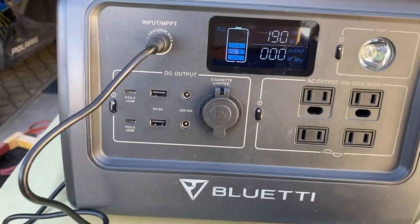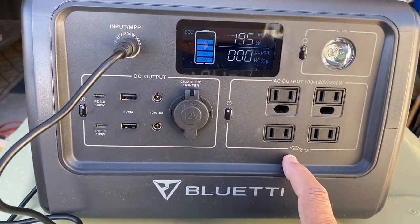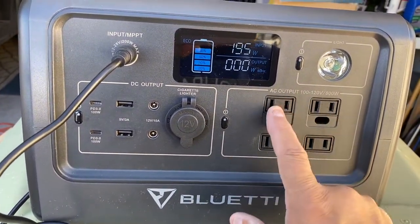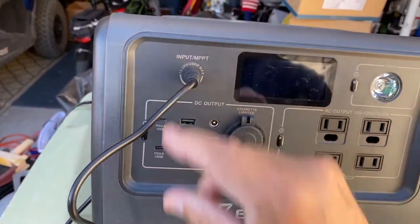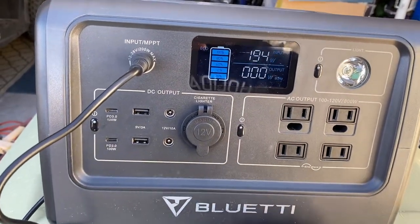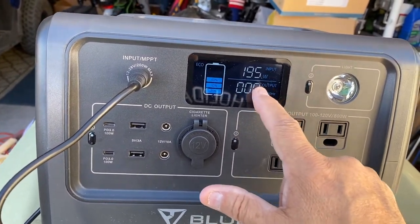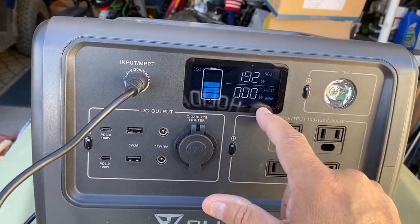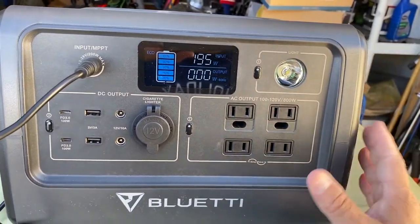Then I'm going to try again to see if I can plug this into my RV using one of these outlets. Later on I'll plug in my solar panel and see how many watts it brings in. I have a PV200 solar panel that I got to go with it - that's supposed to bring in anywhere from 150 to 200 watts. When we're boondocking this summer, this is going to come in really handy.